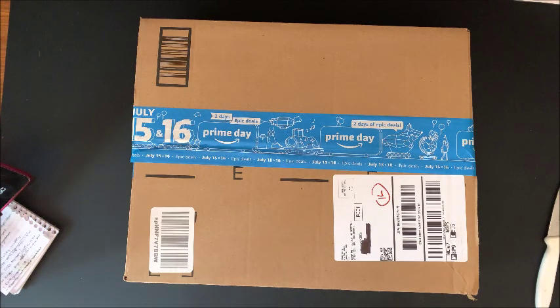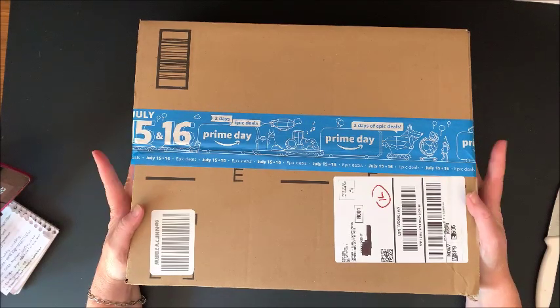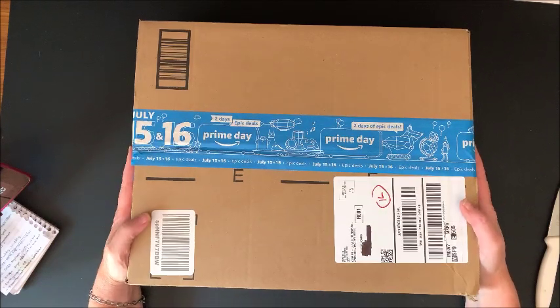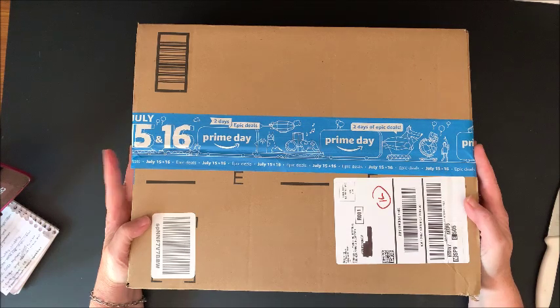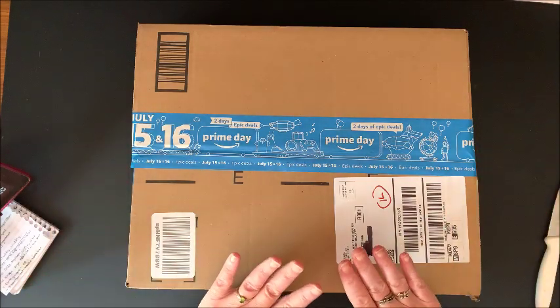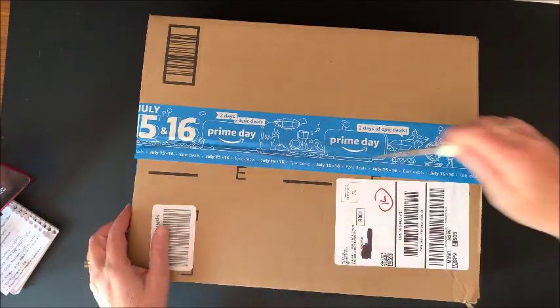Hello everybody and welcome back to Lisa's coloring corner! Today I received an Amazon package in the mail, and by the title you know what's in here, so I thought I would unbox this on camera. I was so kindly contacted by the company — it is called MACTING, which stands for Mary Acting — and she asked if I wanted to review some of their products and I said yes of course.